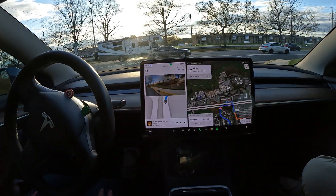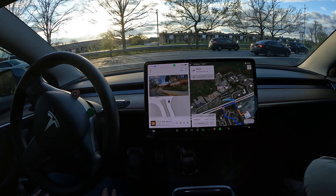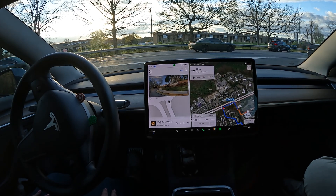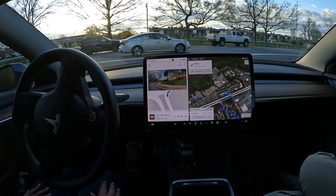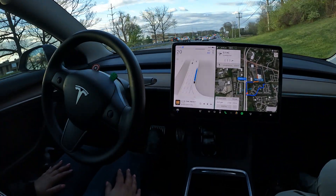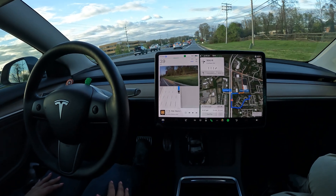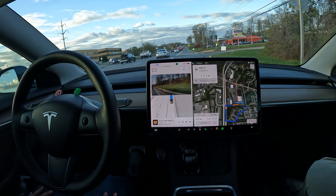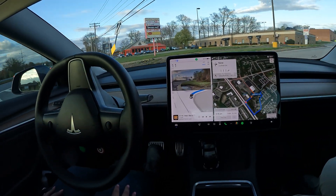This is the pretty intense part now — we've got to make a right onto the highway here. This is Route 3, and this is her first time trying FSD, which is a pretty big deal. We've got to make a right onto the highway, so we're gonna let FSD do all the accelerating and all the turning. She's ready to take over any second with her foot over the brake, but I think you can be comfortable and relax a little bit — FSD's got this.